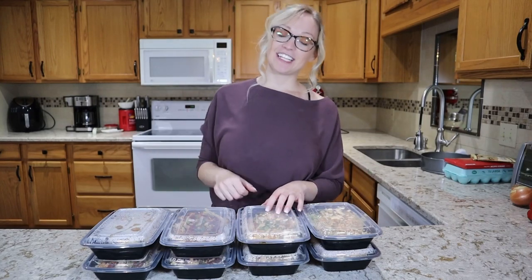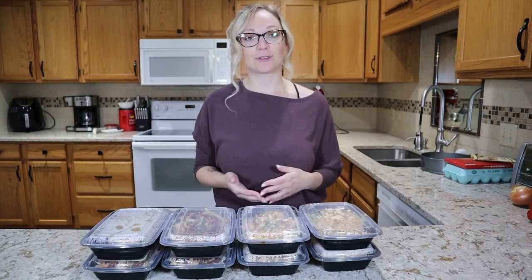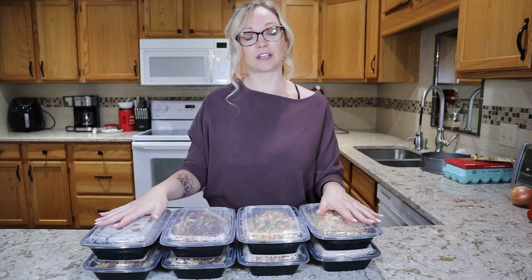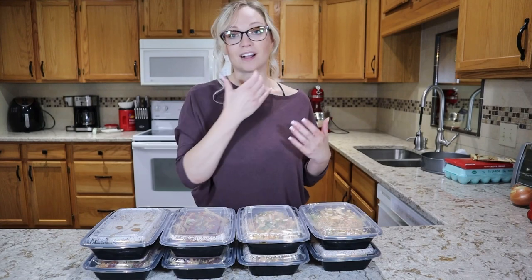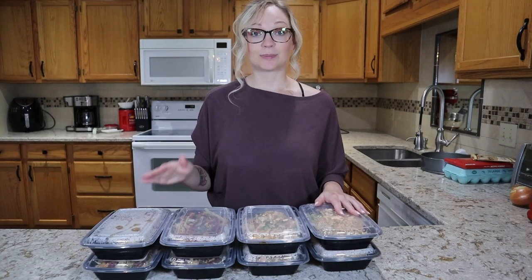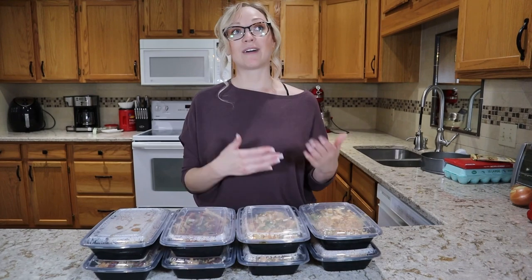Hey guys, welcome back to the second video this week on the newly rebranded Cheap Eats channel, where I'm going to be focusing on budget-friendly recipes moving forward, be that from the Dollar Tree or from other sources. This week I want to focus on some meal-preppable recipes. I'm a huge fan of meal prep — these are some that I made last week.